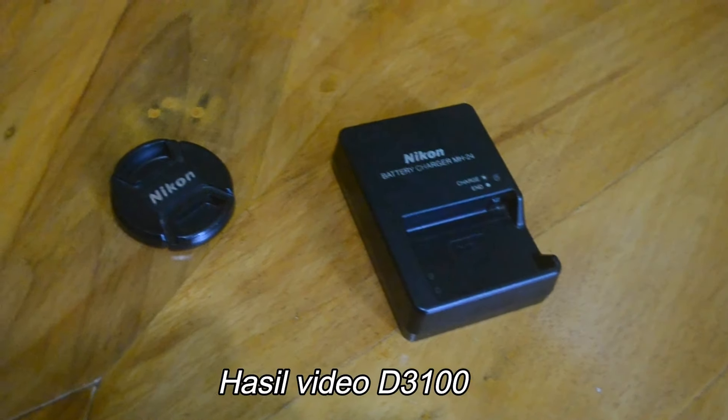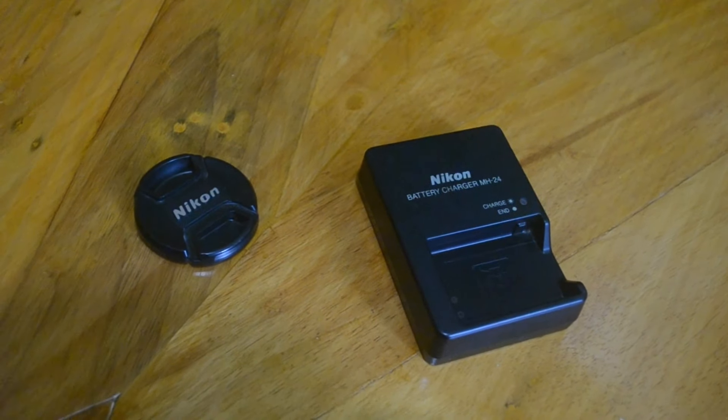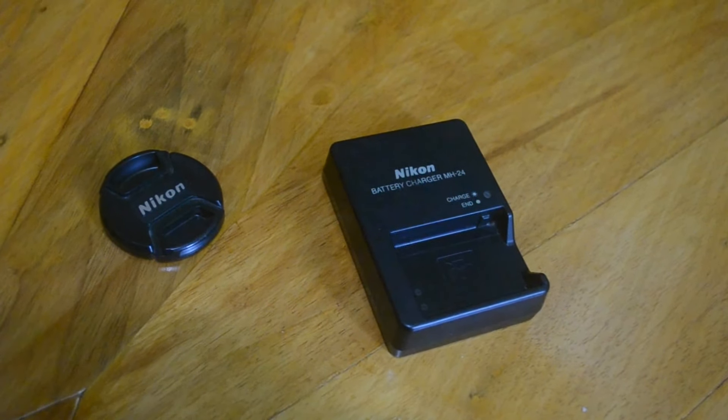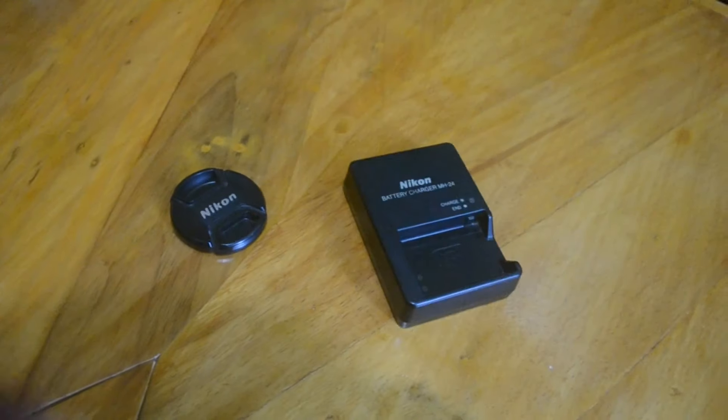Oke, ini suara dari mic aslinya ya — mic internal dari Nikon D3100. Ini contoh videonya.